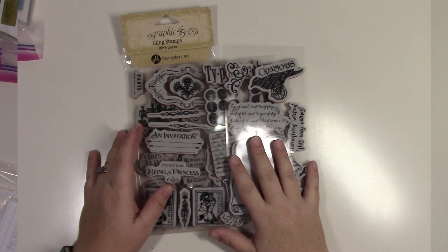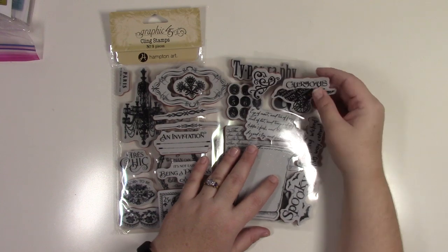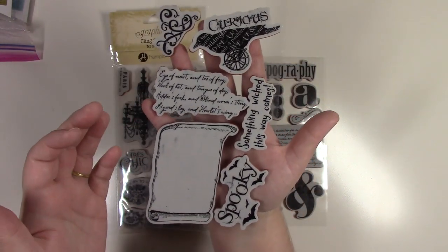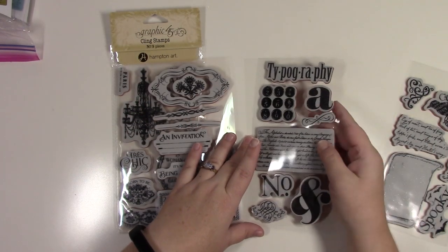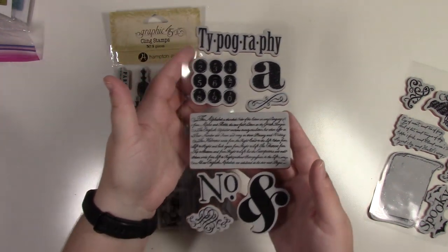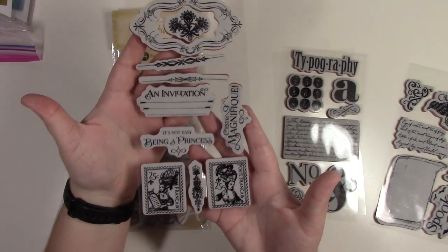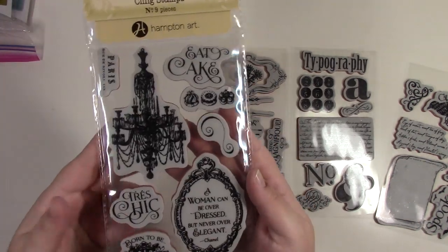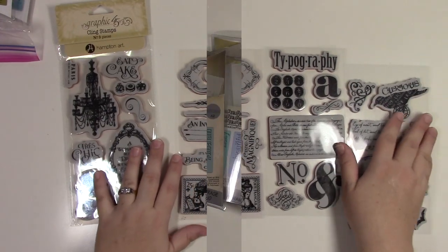This is my Graphic 45 stamp set bag with four sets. One I think is Halloween-themed, one is typography/type-related, one is from a collection I really liked — four sets in one bag.